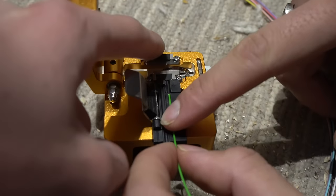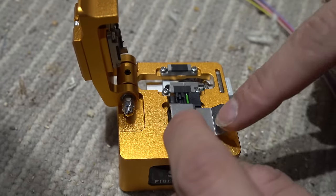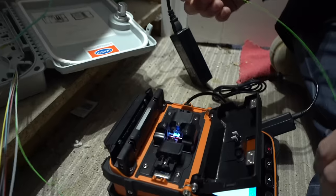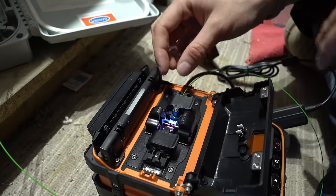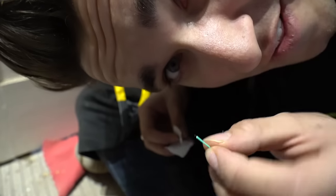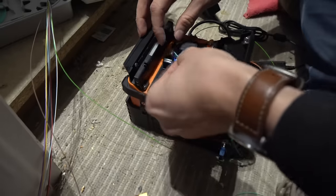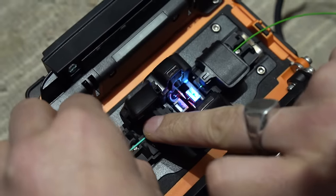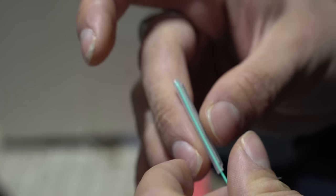Eventually that now looks like a clean bit of glass. I pop it into the splicer — when you shut it, the motors actually move the fiber slightly into position. Now I need the other pigtail. Give me a comment below if you've ever done this before, and another comment if you enjoy this type of video — it's a bit different to my last one.